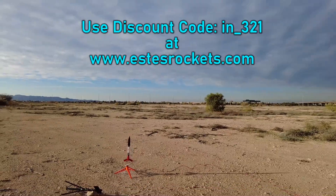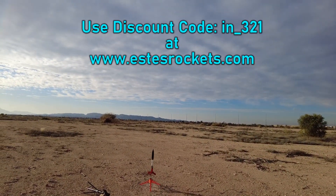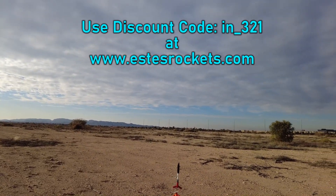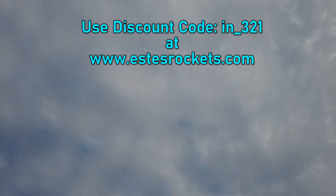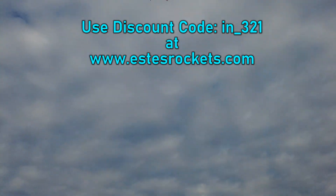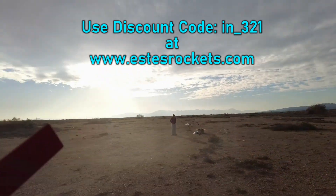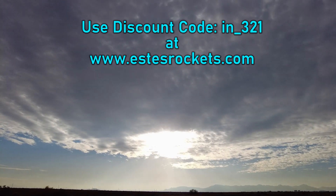Alright guys, we got the Estes Marauder — very classic vintage rocket. Sun coming out, here we go on a B6-4. Real nice — parachute tangled... oh no. The parachute opened at the last minute. Very good, very good — and I made a catch! Finally made a catch. Touchdown, touchdown — that's the way to end the day.